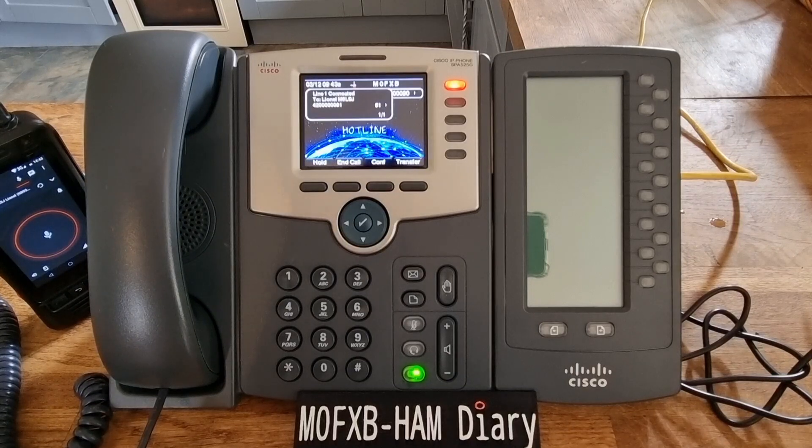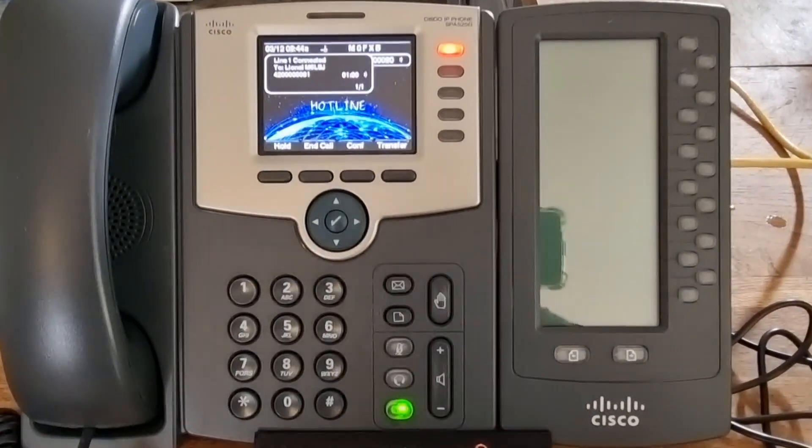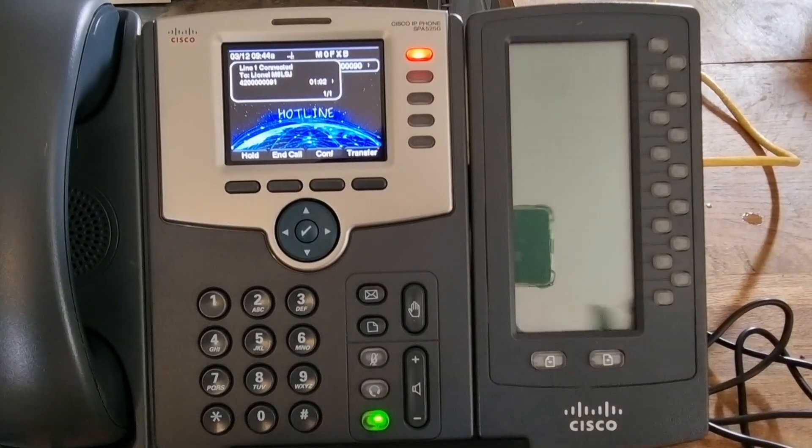We can connect to RF links. There are cross-links to AllStar and all kinds of stuff, and even broadcast-type radio all around the world. So we're just checking it out — it's a growing part of our hobby.